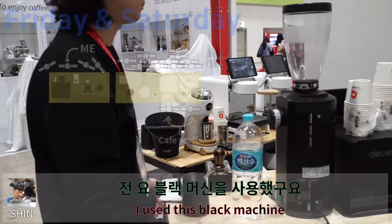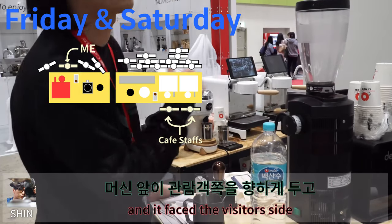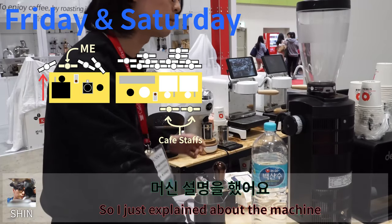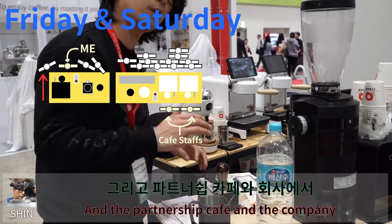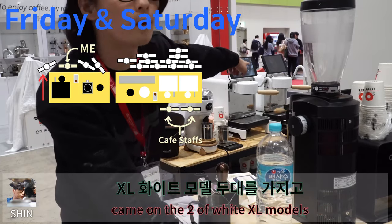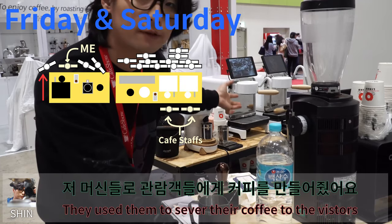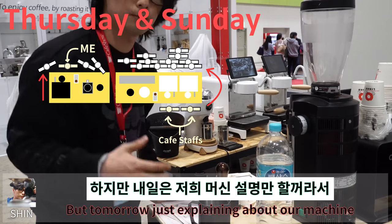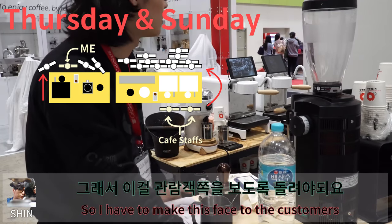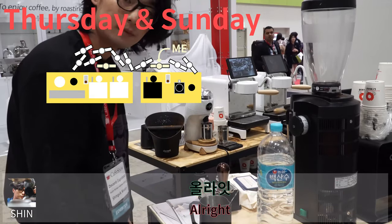What I do is I use this black machine and it faces the visitor side. So I just explained about the machine. And the partnership cafe and the company came with two of the white XL models. They used them to serve their coffee to the visitors. But tomorrow is gonna be just explaining about our machine. So I have to make this place ready for the customers.